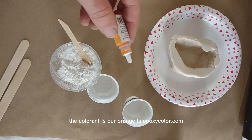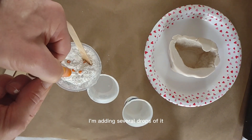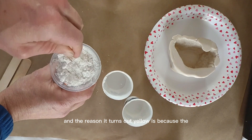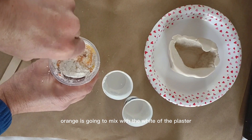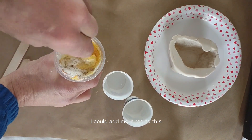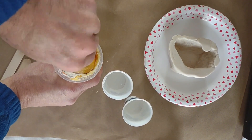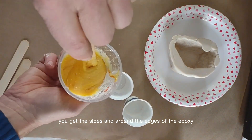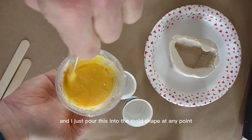The colorant is our orange from epoxycolor.com. I'm adding several drops of it. When you see the final result, you'll notice it turns out yellow, because the orange mixes with the white of the plaster. If I wanted it more orange, I could add more red or more drops of orange. Be sure when mixing epoxies to scrape the sides and edges of the container to make sure everything is fully mixed, then pour it into the mold.